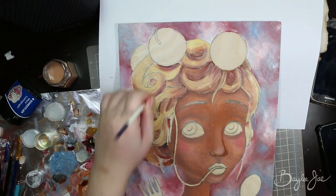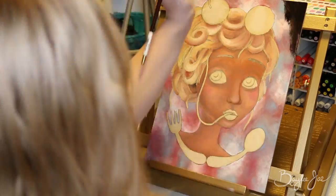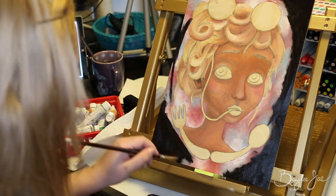I also made the mouth a little bit bigger, changed the shape of the nose, made the eyes smaller, and brought the eyebrows down — that kind of thing.